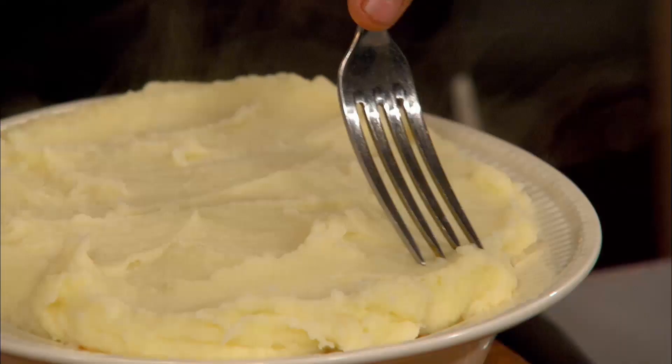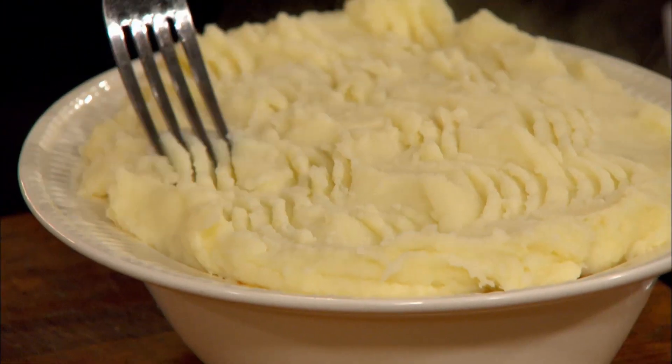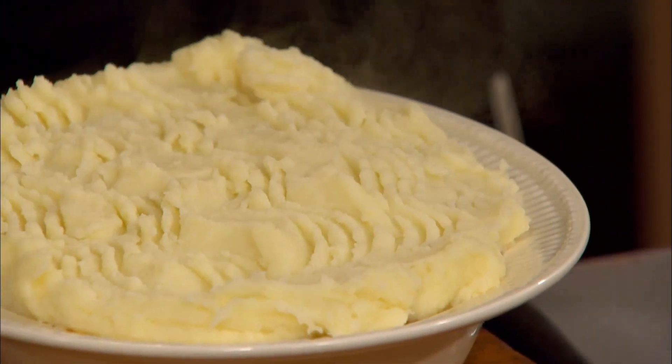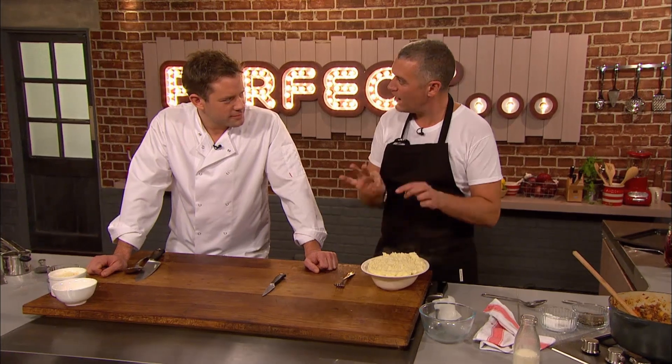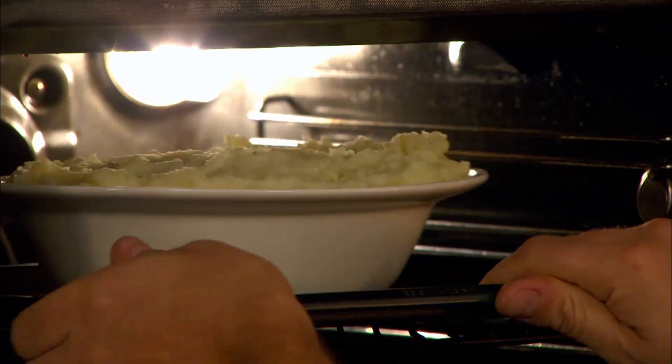I'm gonna take a fork and just give it a bit of that sort of business. Which just sort of breaks up the top, but it does another thing as well — by creating those little peaks, it's gonna help it crisp up. Because you want a crisp top, soft mash, beautiful shepherd's pie underneath. Paul puts his pie in the oven at 160 degrees for 40 minutes.